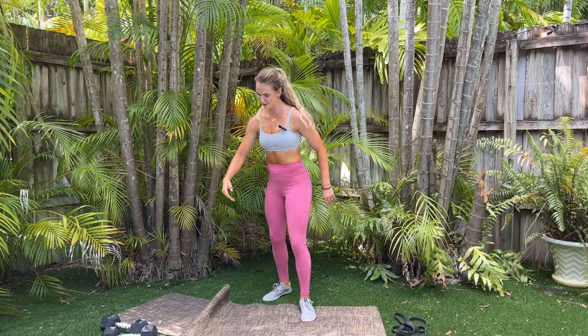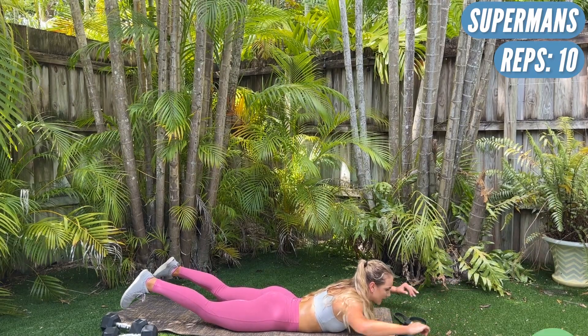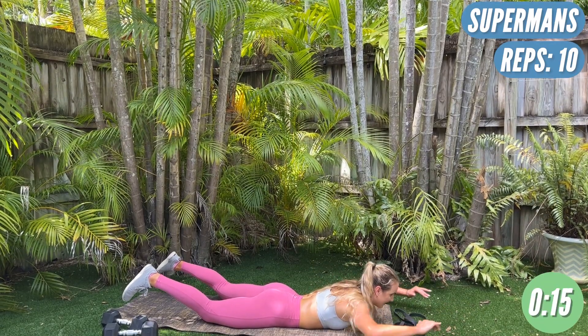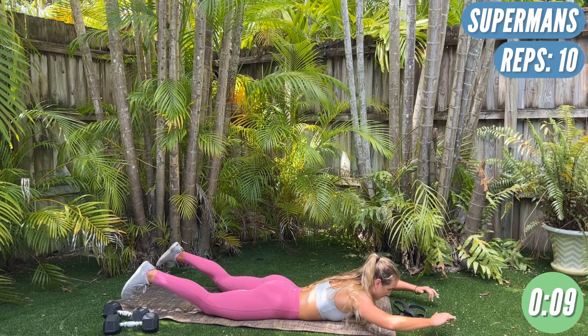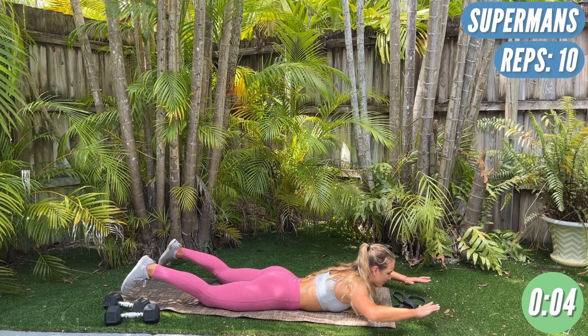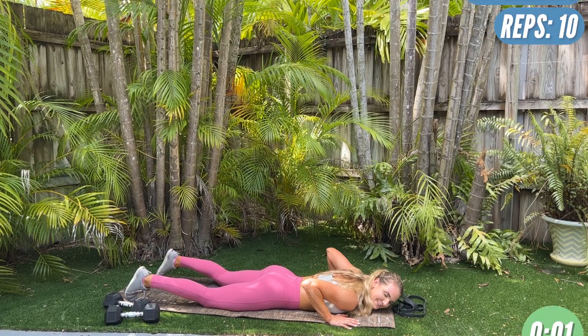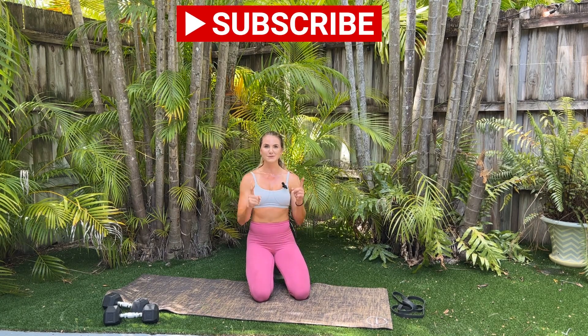Last thing, super quick — we're going ten supermans and then you're finished. Go ahead and lay on your stomach, hands out in front of you, legs up. We're going to pull straight back for ten, nine, eight — everything's up. Seven, six, five, four, three — squeeze that back together. Two, one, and release. You guys are done. Nice job on this quick workout. You want to repeat this again and add two, three, four more sets — go for it by all means. Thank you guys so much for tuning in. Make sure you like and subscribe and let me know what you want to see next down below, and I'll see you guys next time.